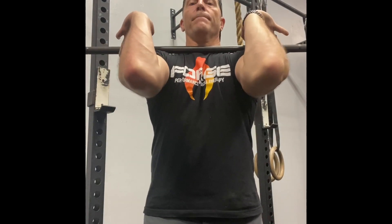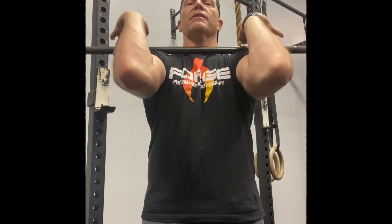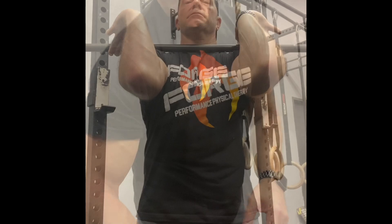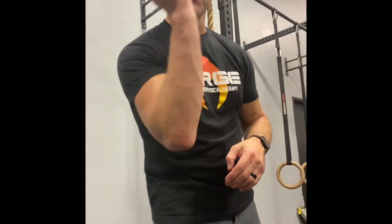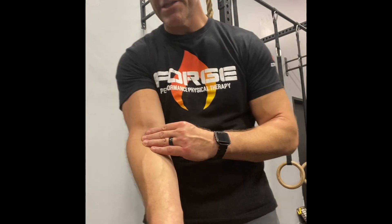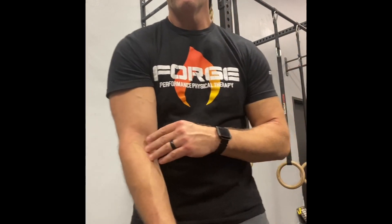Now you can see I've got a much improved front rack position — I can actually rest that bar pretty comfortably right on my clavicle. It's still going to take consistent work every single day, but that tissue will respond to that consistent work. You'll see improvements working on this even over a two-week period.